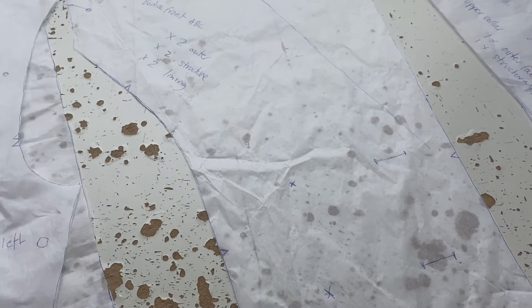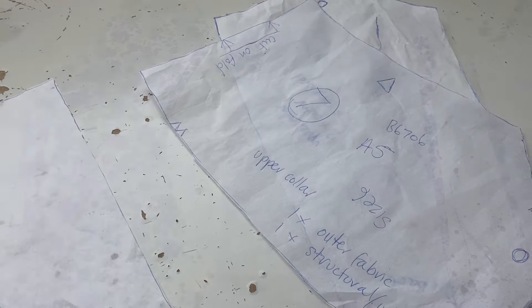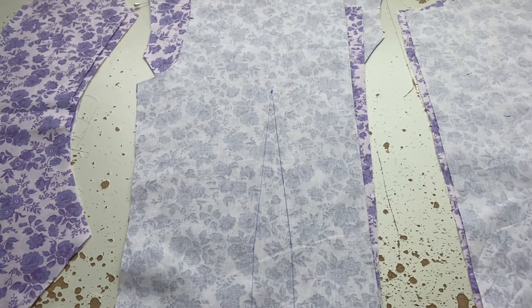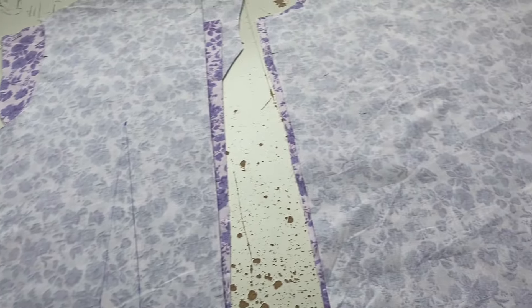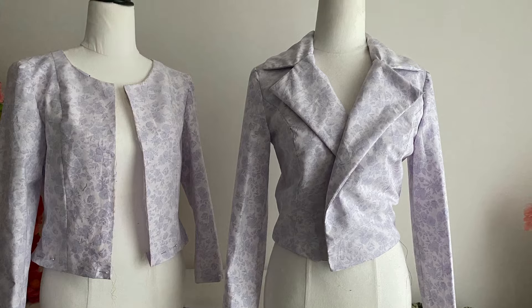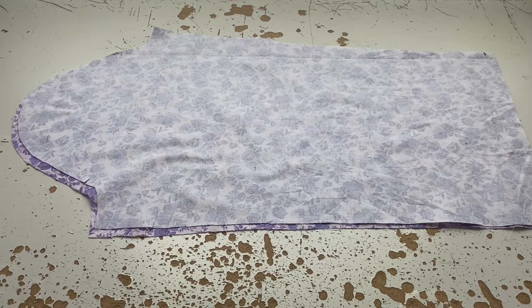I've traced and cut out all the pieces. There are three pieces for the torso of the jacket — center front, side front, and the back — plus a front lining, back lining, a one-piece sleeve, and a two-piece collar. With the torso pieces, I also added five centimetres or two inches to each piece, because when something is a dress it has the weight of the skirt to pull it down, so I needed to add a little to the bottom, and also to allow a proper hem.